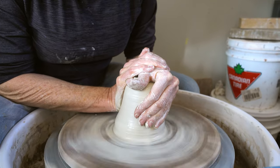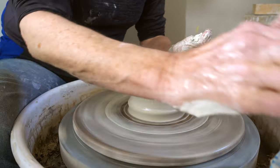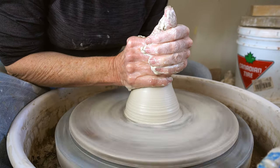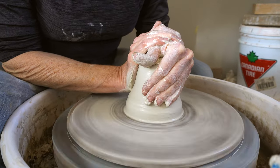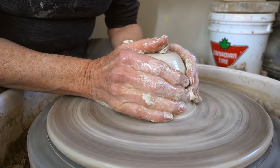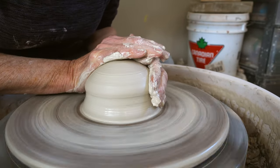Coning is also the biggest part of centering, and centering is the most important thing to have ready when you are throwing anything on the wheel. If it's not centered, it won't open properly, it'll be uneven, and it just won't work for you. You know it's centered when it's not wobbling around. So this piece is centered.